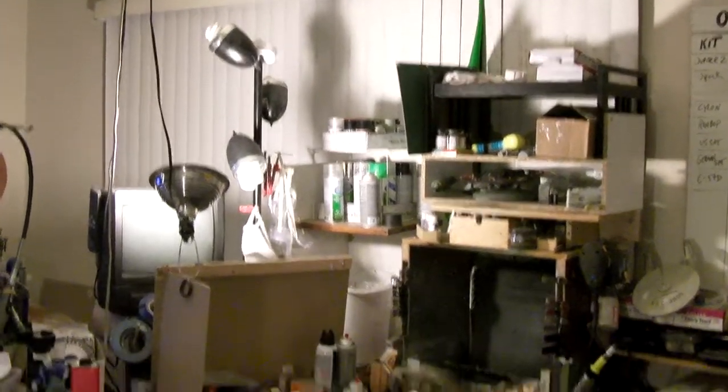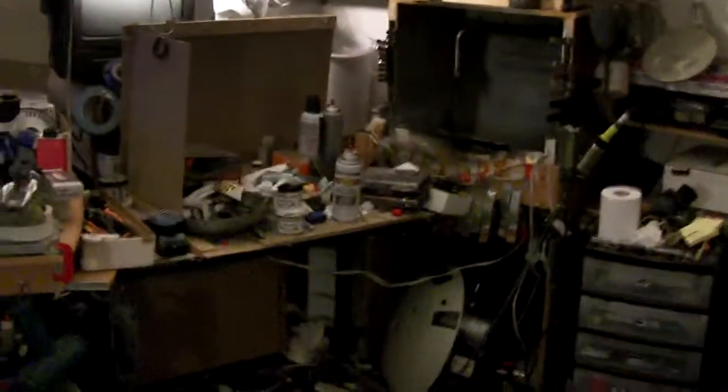Out here is a definite mess going on, especially the workbench. It just got overwhelmed in the last couple weeks. Down here, this is actually relatively clean. I did a big sweeping and concentrating all the garbage to that area there, so it's definitely a clean-up weekend.